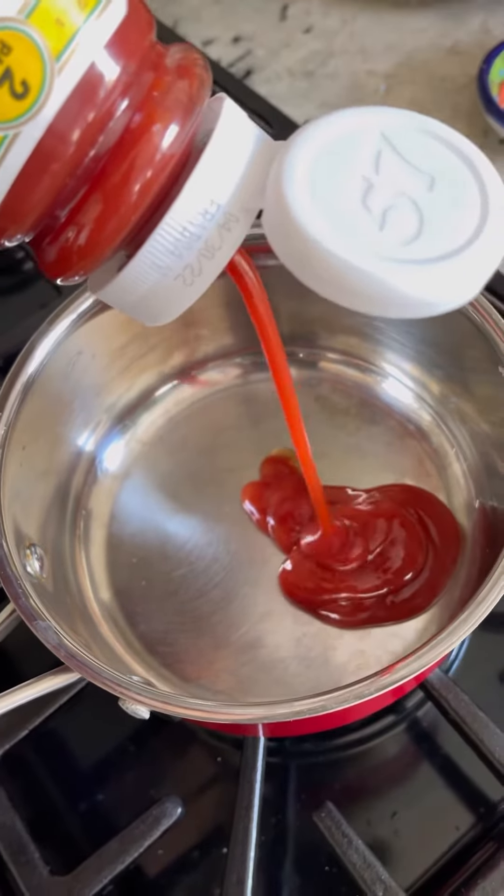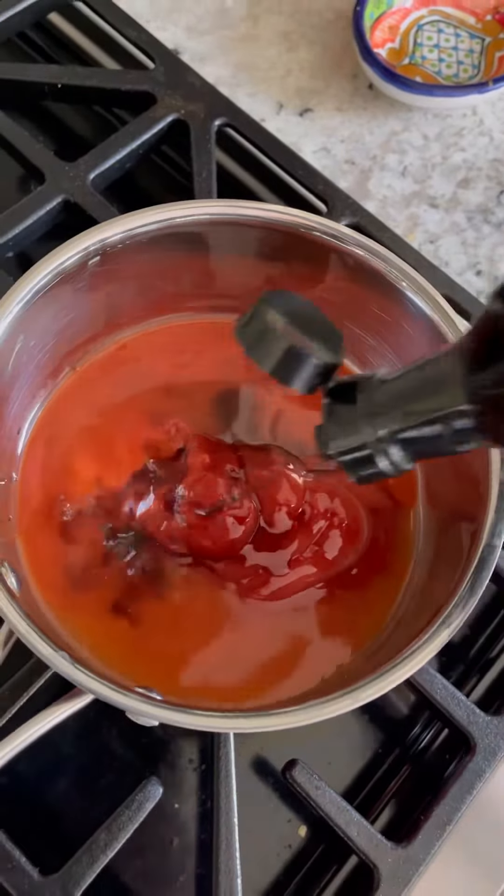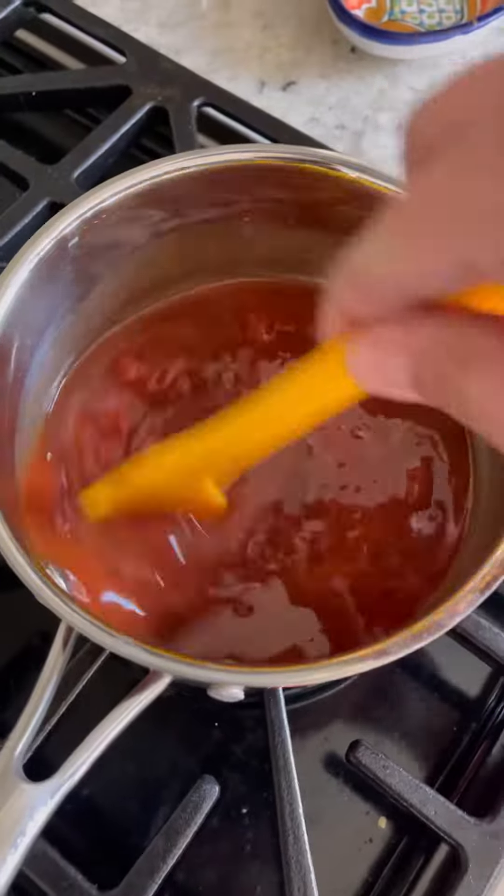For the sauce, it's a ketchup-based honey barbecue sauce. I'm going to have all the ingredients in the description, but it's ketchup, hot sauce, honey, and Worcestershire.